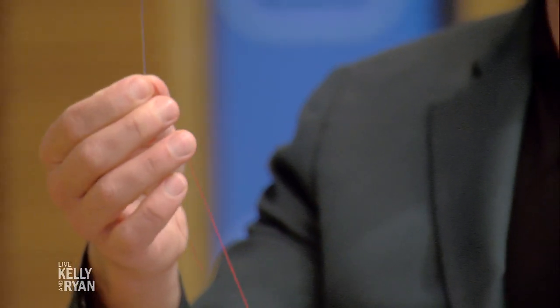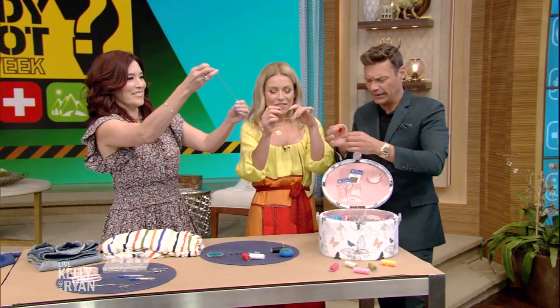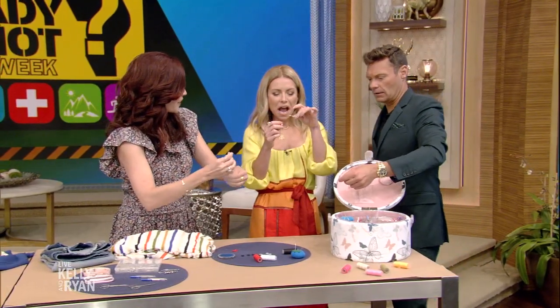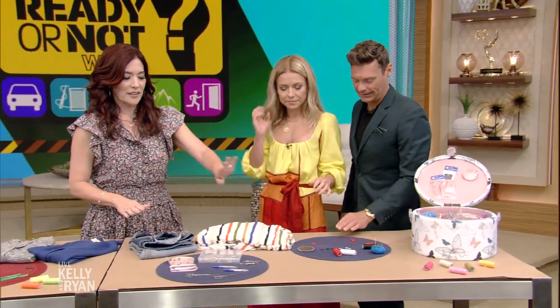There we go — it just makes it so much easier. You tie a little knot and you're ready to get sewing. Don't be discouraged — a lot of people might stop at just threading the needle, but keep at it. The needle threader is life-saving.